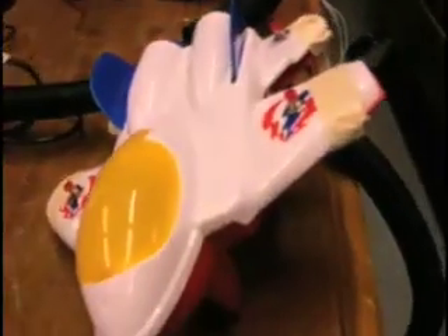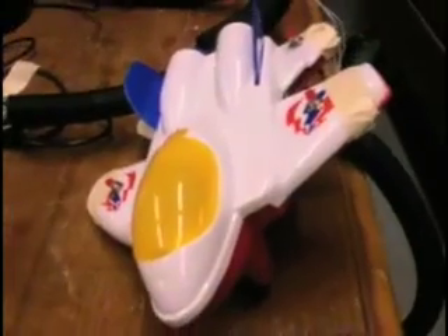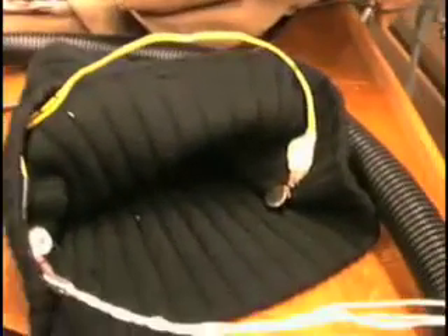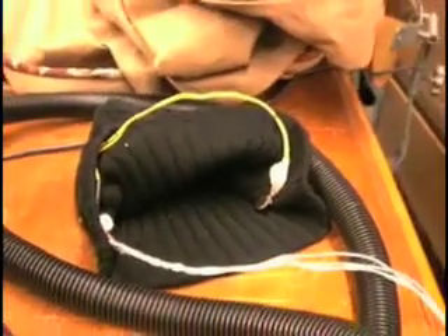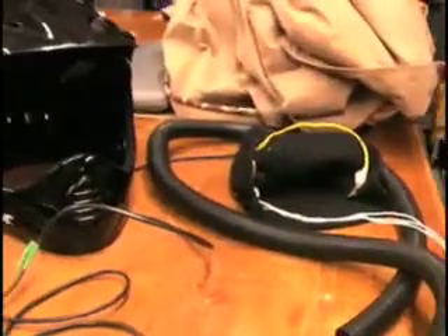Our setup consists of processing running on a computer and a ship that's used as a controller. The ship has four buttons and an accelerometer breadboard inside, connected to an Arduino board, as you can see here. Also connected to the breadboard are some small motors — two in the hat, as you can see, and also one in the plane itself, or the ship, rather. Serial communication going in and out to Processing.